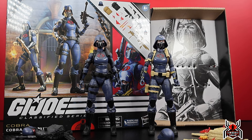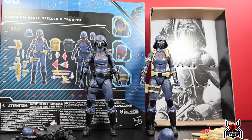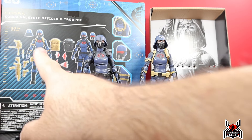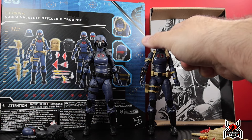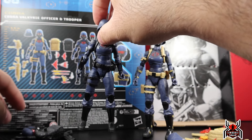Hey guys, MCU Collector here with another figure review. Next up is the Hasbro GI Joe Classified Series number 68, the Hasbro Pulse exclusive two-pack of the Cobra Valkyries — which includes the Cobra officer and the Cobra Valkyrie officer and trooper. This is the officer and this is the trooper, since the package shows the valkyrie with the helmet that has the V, which I'd assume is the officer, and the regular helmet for the trooper.